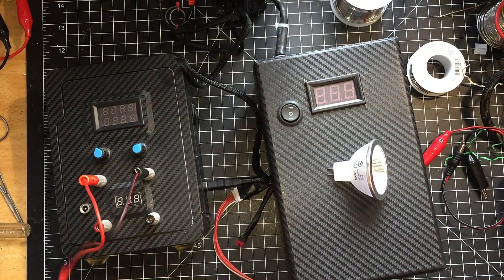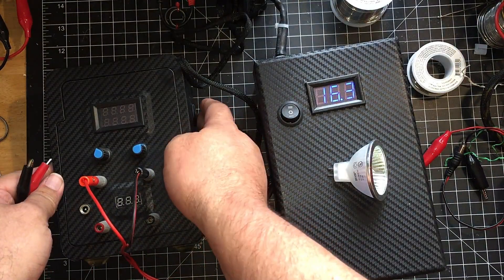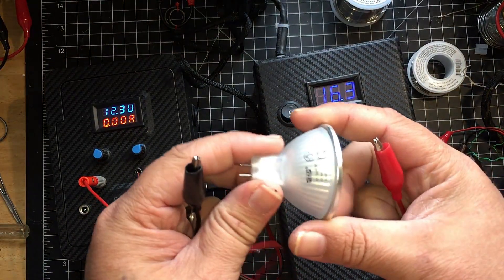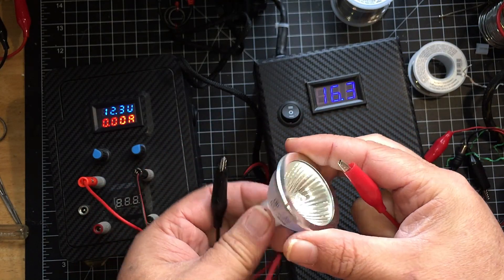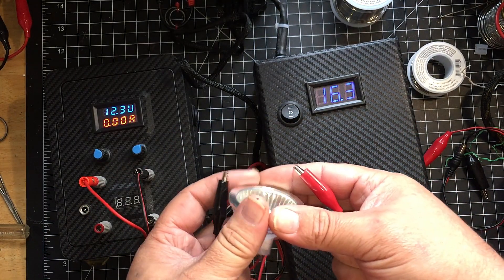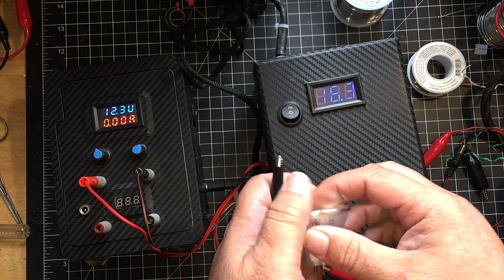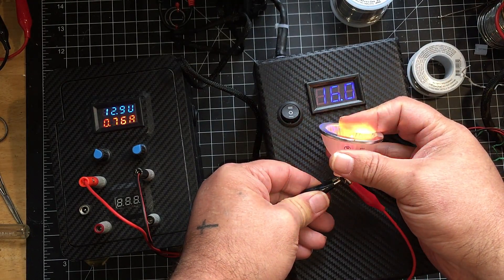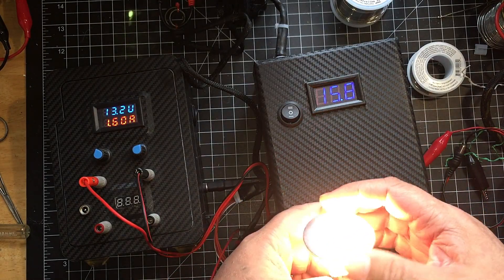Let's do some testing. With 16.3V input from the battery pack plugged in and power on, I have it set to 12 volts. Using a 12V 20W light as a load.